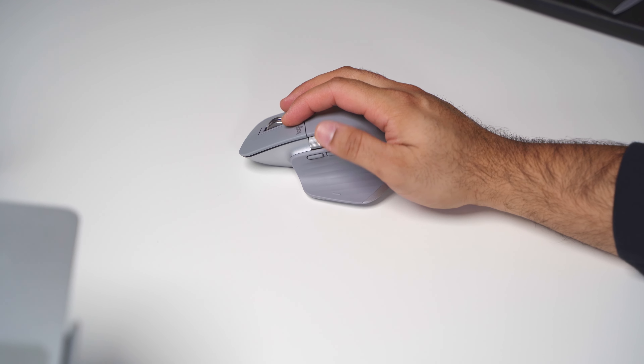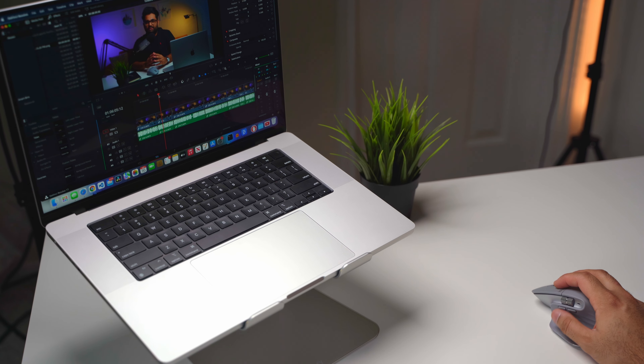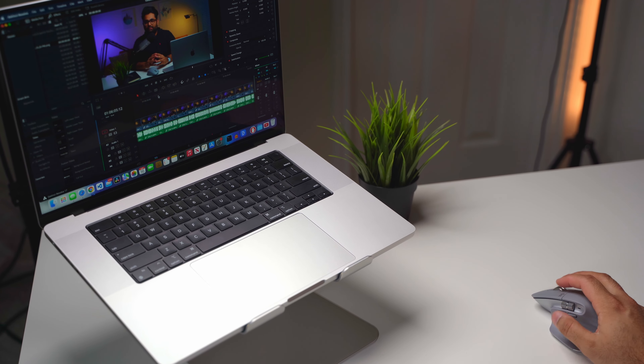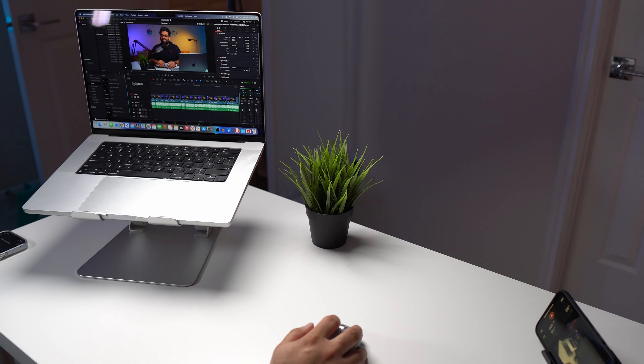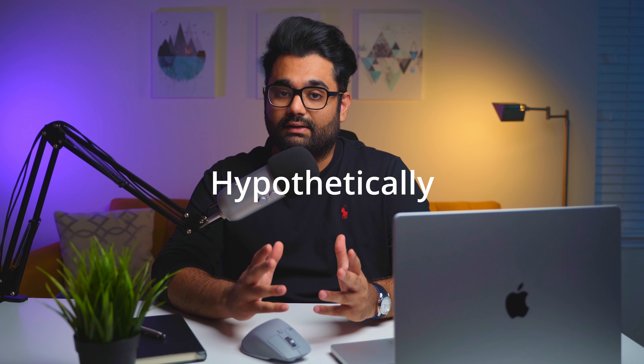I really enjoy using the scroll wheel. I can quickly switch between tabs in Chrome, and when editing videos I can quickly navigate the timeline. Before, I had to use the scroll bar which would take an extra second — but if you do that action 10,000 times per week, using this mouse you'd save around 3 hours of clicking per week, which adds up to a lot of time saved overall.